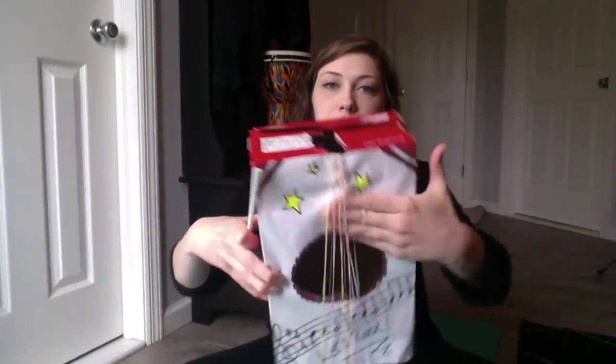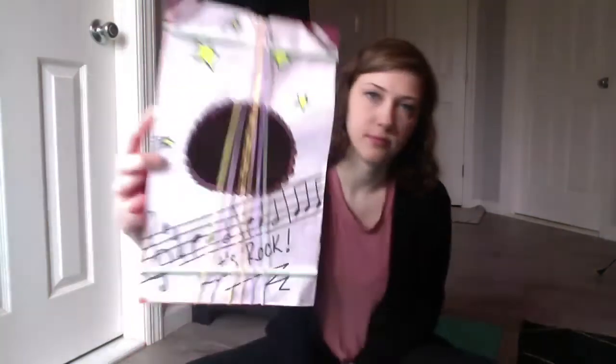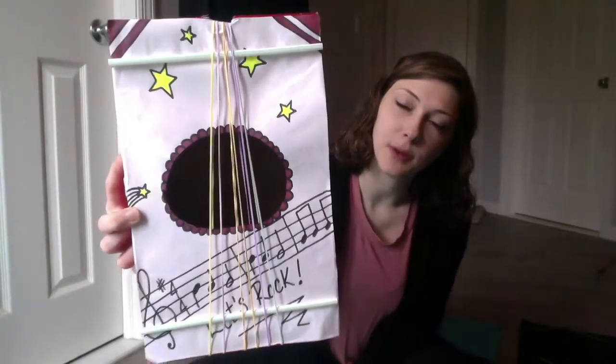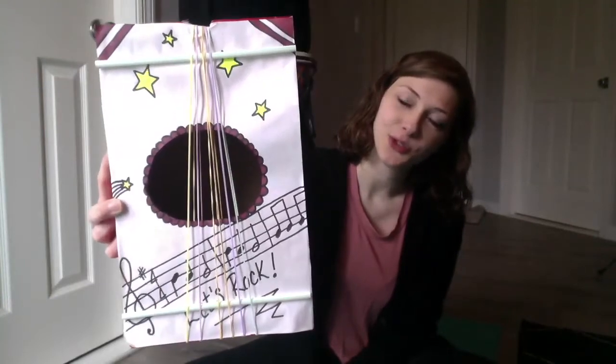Next, I'm going to take my two straws, chopsticks, or pencils and put them under the rubber bands. I'm going to lift up the rubber bands on the top of the box and slide my straw underneath so that it sits just like that. I'm going to do the same thing on the bottom — lift up my rubber bands, put my straw underneath. This is just to keep the rubber bands from touching the front of the box because you want them to vibrate. So you have those two straws or pencils or chopsticks in front of your guitar.